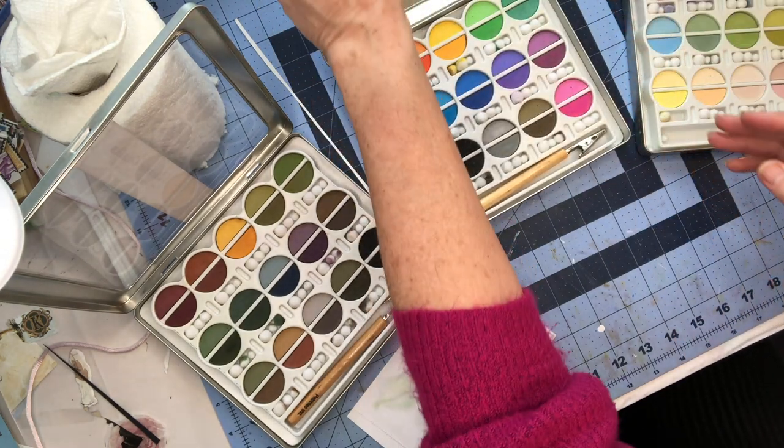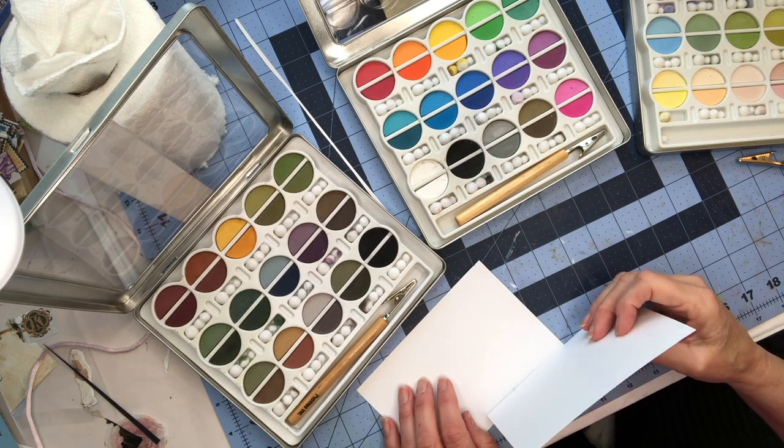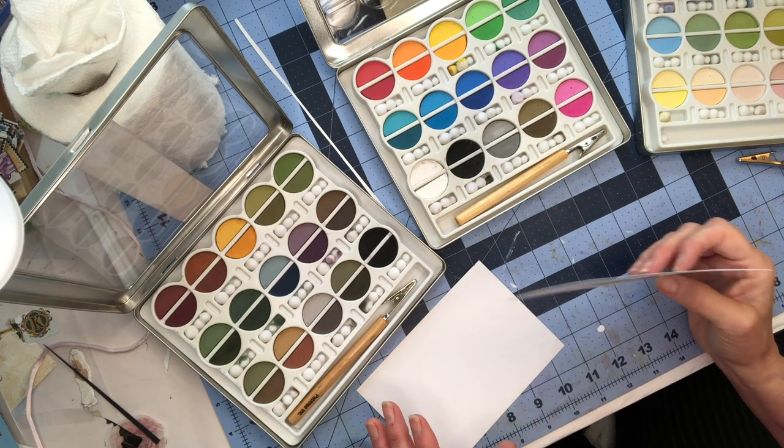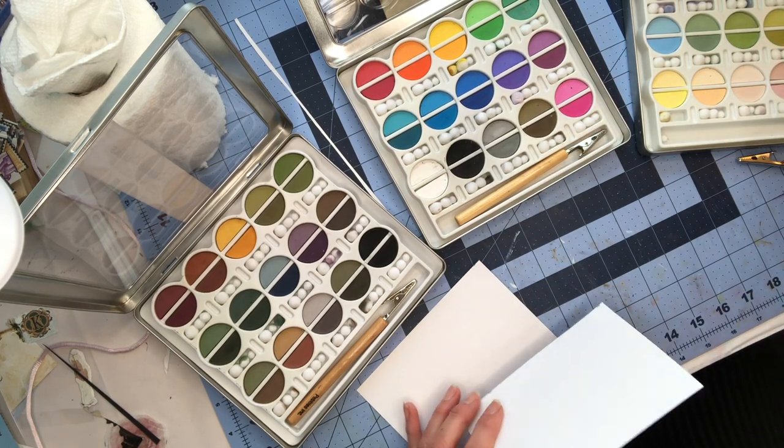What I love about playing with new stuff — and it's one of the things I really enjoyed about getting into art journaling — is it just allows me to experiment without having expectation. So I sat down and I thought, well, I'm just going to play and see what they do.